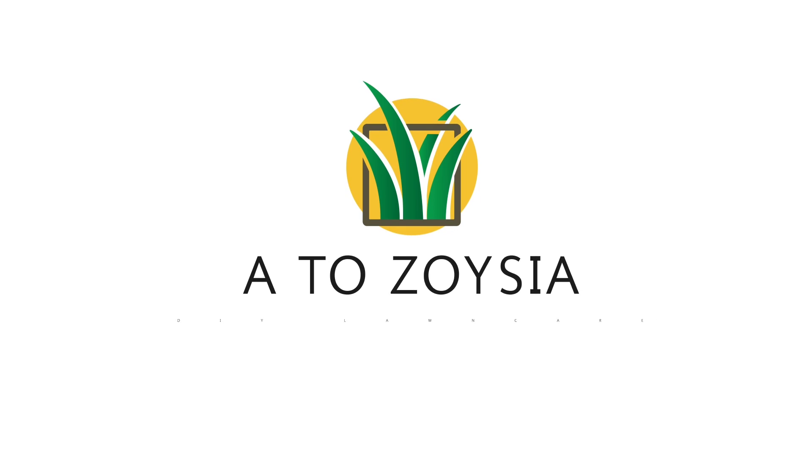We're over here at Antoine's house and we are working on this project where we're going to bring back his Bermuda lawn. To be honest with you, he's already got a really good start on it — it looks pretty good. We just have a lot of weed pressure to deal with.